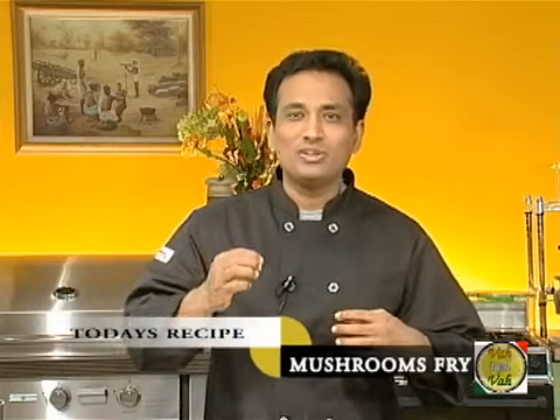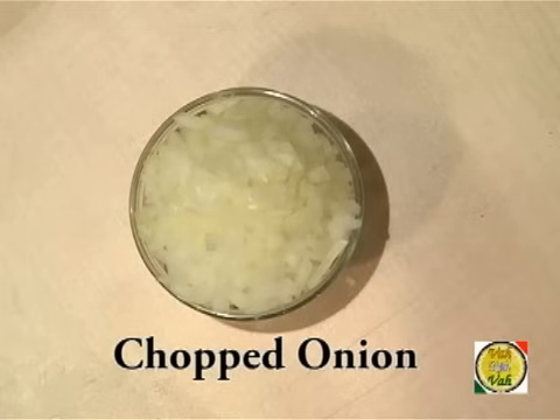Mushrooms also contain a small amount of naturally occurring monosodium glutamate. Mushrooms are great because they are also low in calories. For mushroom fry, you need chopped onion.